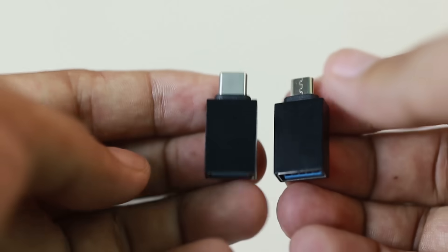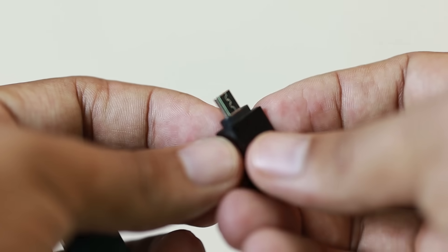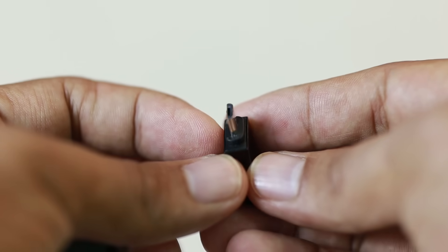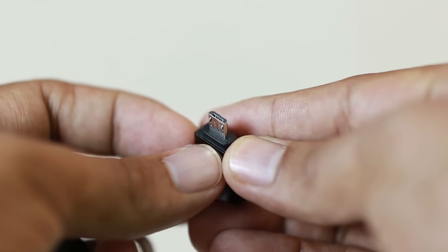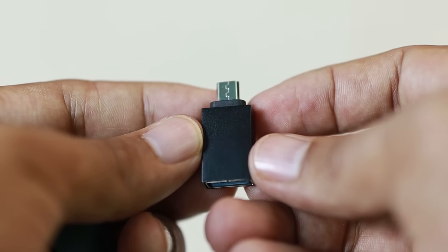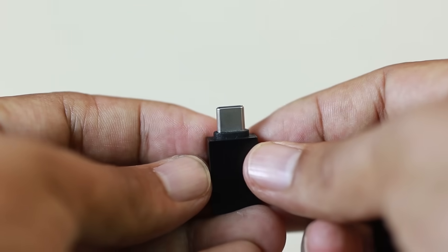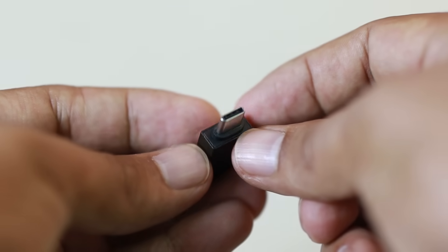First off, guys, you need to get one of these. It depends on what phone you have — these are what we call OTG adapters. The first one is the micro USB; if that is the port of your phone, definitely get this one. Much older phones use these ones — it's going to convert that micro USB to USB cable.